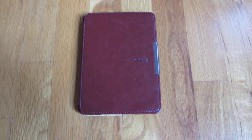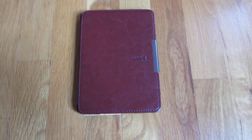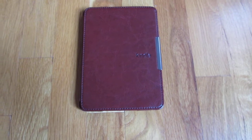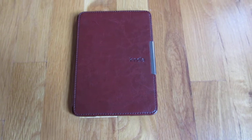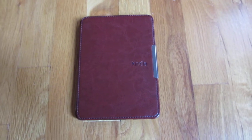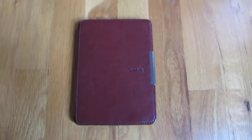I wanted to do a review of this Kindle case that I got on eBay, which is very cheap — it was eight dollars shipped from China. I wanted to review the quality of it because it is from China and sometimes you're wary of getting things from there, but since it was eight bucks I took the risk.